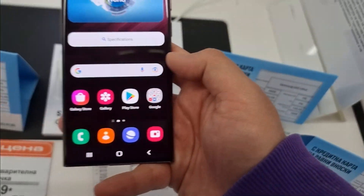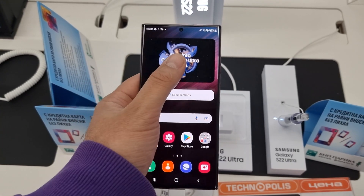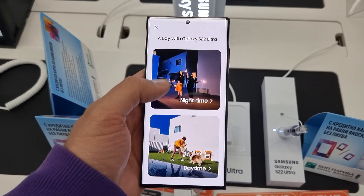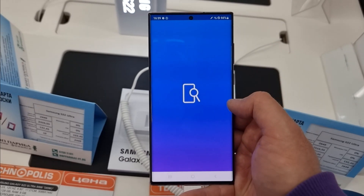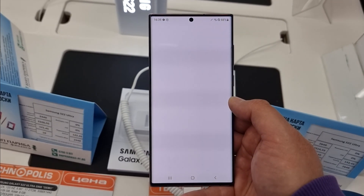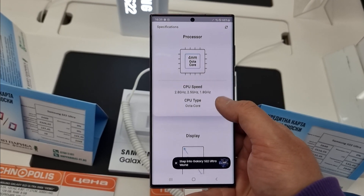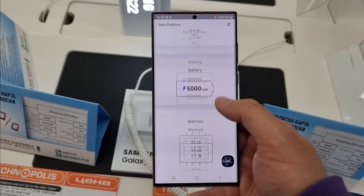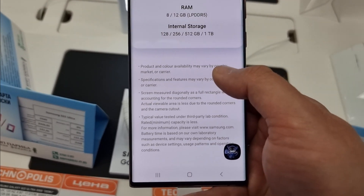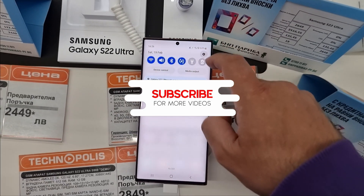This is the Samsung S22 Ultra in my hands, and I'm going to show you some things in this video, but I want to make a disclaimer first. This is a test unit in a store, which means it's going to run in demo mode. Also, this phone is connected non-stop to a charger — if you take it off, it's going to ring the alarm. Please have these things in mind because they're important for the context you're going to see.